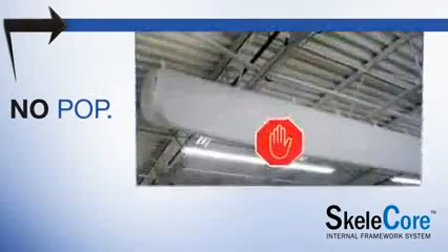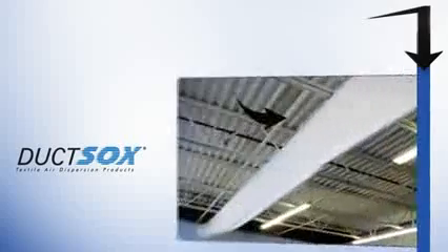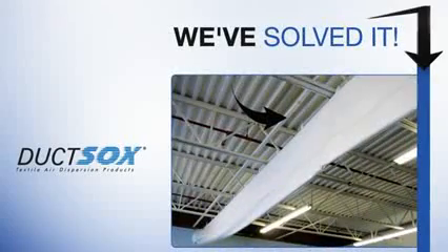Skelecore. No pull, no sag, no wrinkles. Dock Socks has found the solution to fabric duct droop.